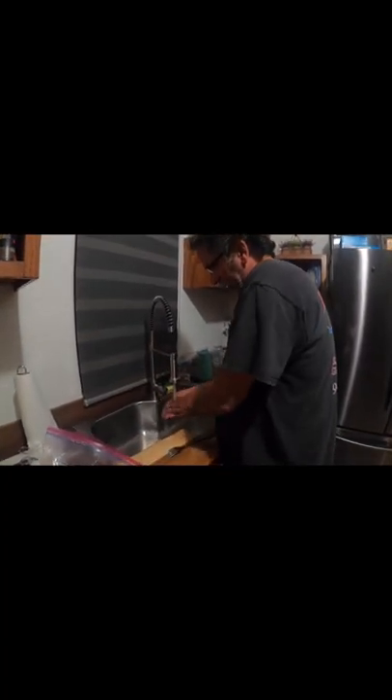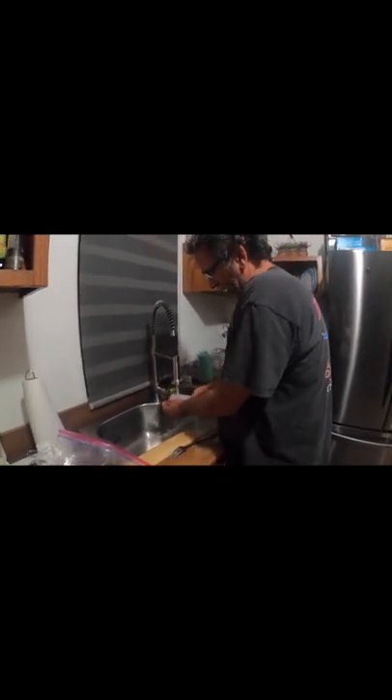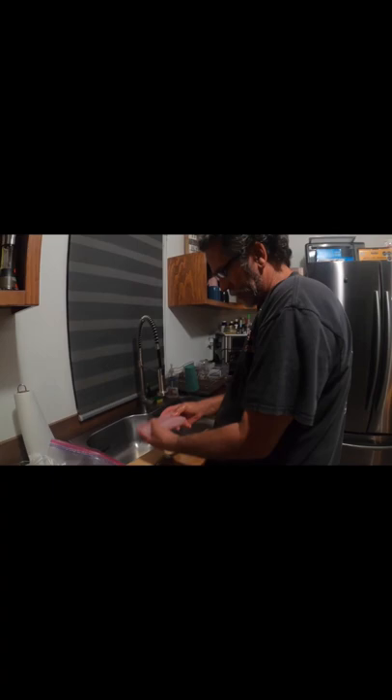You really don't want it to touch fresh water all too often. We're just gonna rinse it off real quick and make sure all the slime's off. That's it. The way I like to cook it, I'm gonna make sure that...